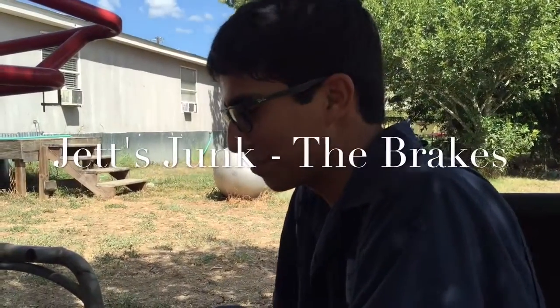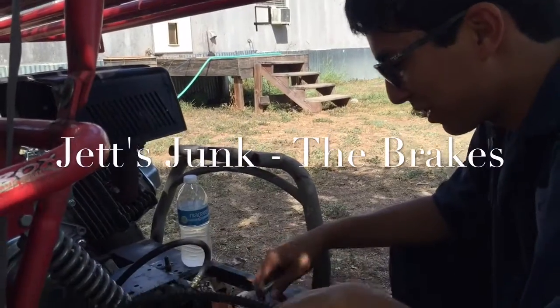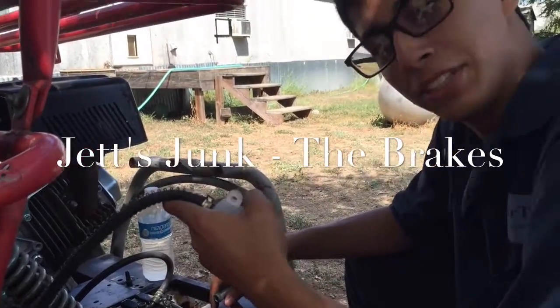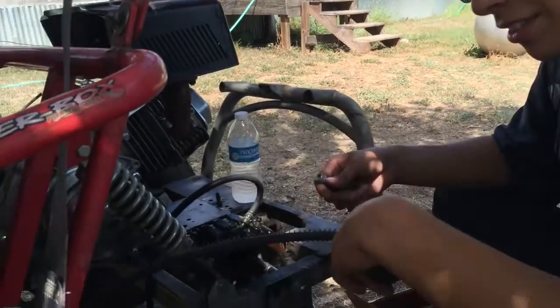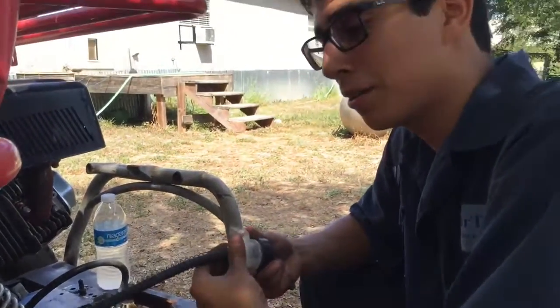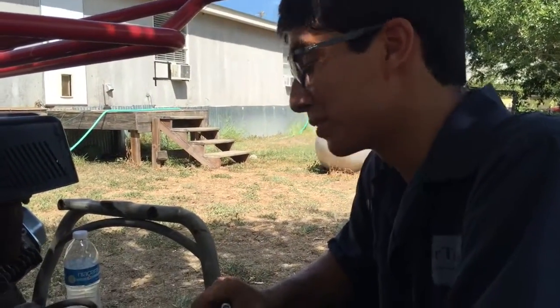Hey guys, today we're going to be messing with the brakes on Jet's Junk here. We'll probably teach you how to bleed brakes and show you how to install them on this spider box. It's pretty Frankensteined right now, but I'm very faithful that it'll be something beautiful afterwards.